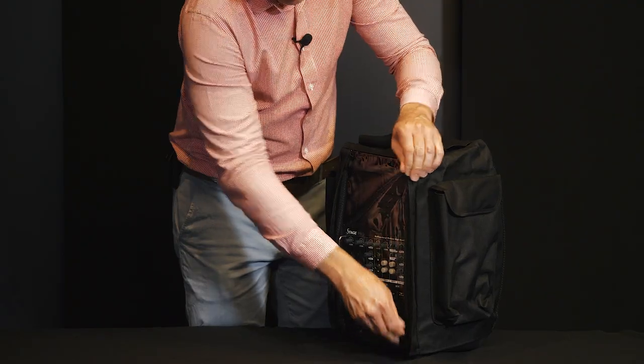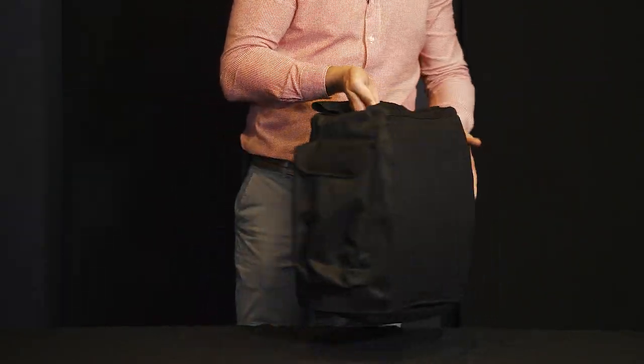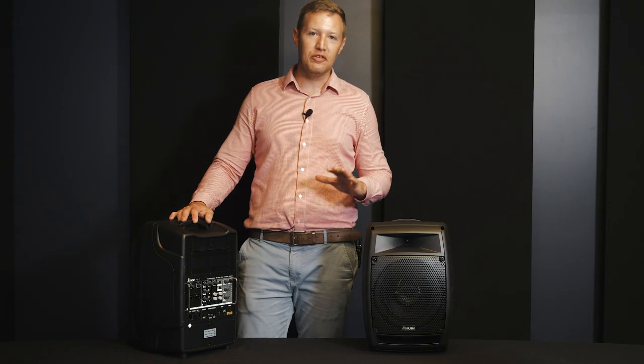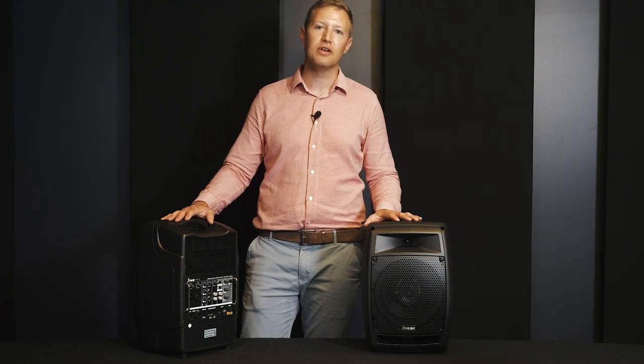This handy weather cover can protect your unit against light rain or dust and has got these handy side pockets to put your microphones in or your charging unit. If you need any more information on these or any other portable systems, please go to our website at edwardsnz.co.nz.